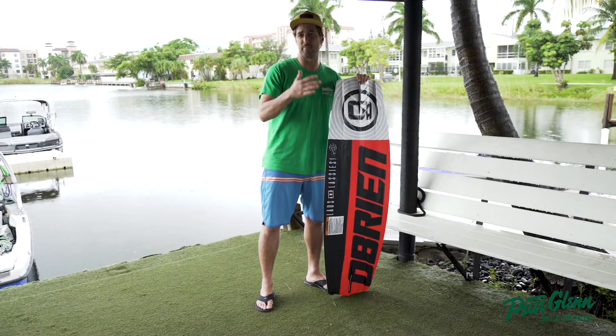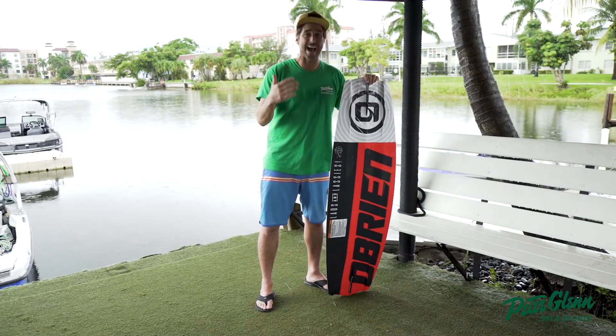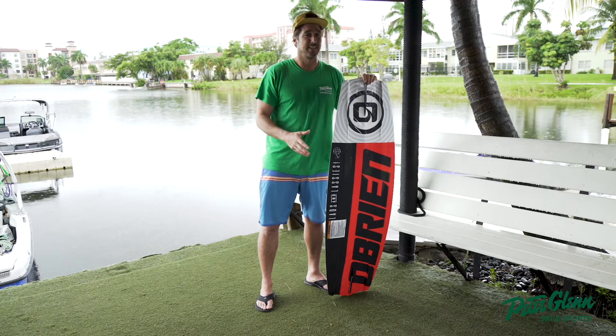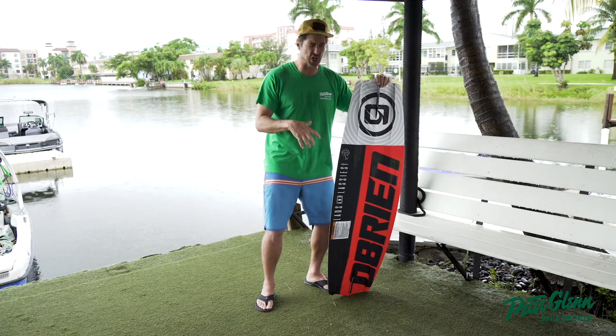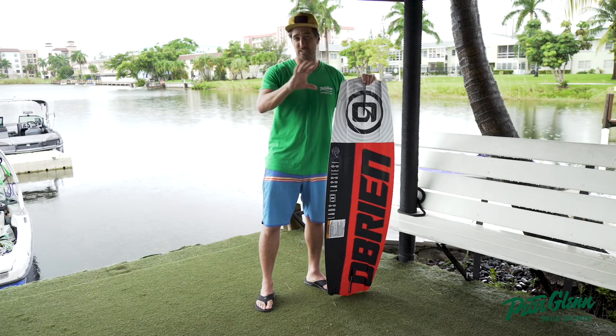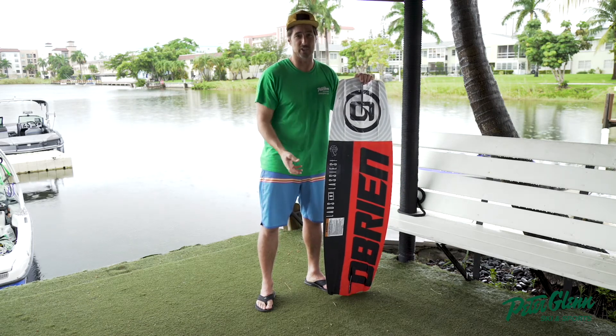You'll notice if you haven't bought a wakeboard in a while, that in combination with the new style boots it's all great. The new boots you can get are amazing and they really protect your ankles and your feet.